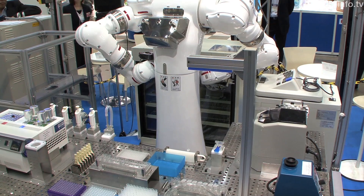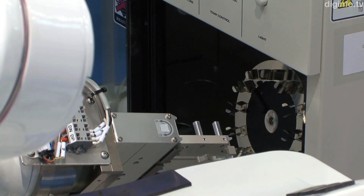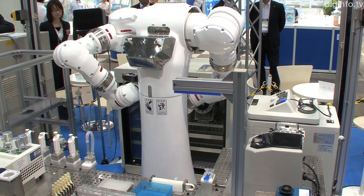Mahoro is sold by Nikio Technos, and it's already being used at pharmaceutical companies and universities. From now on, the company wants to further enhance the safety of the robot so it can work in coordination with people.